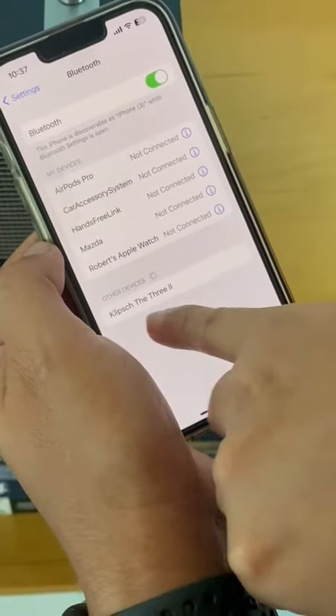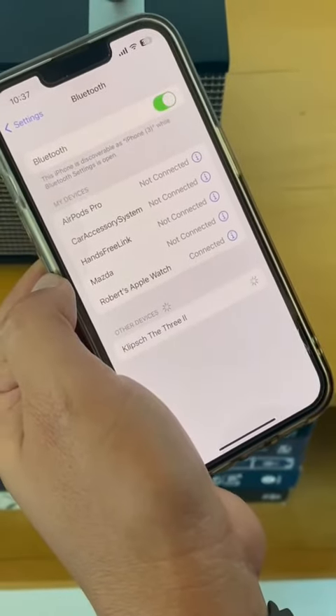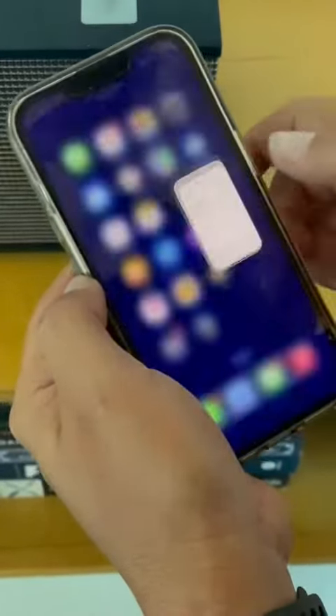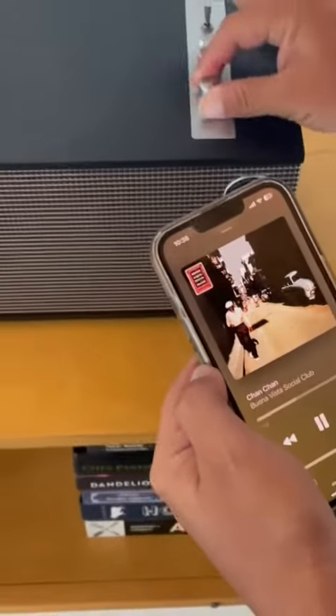You should be able to see the actual name of the speaker on your phone. Go ahead and connect to it, and once it's connected you can open your app and start playing the music you want.